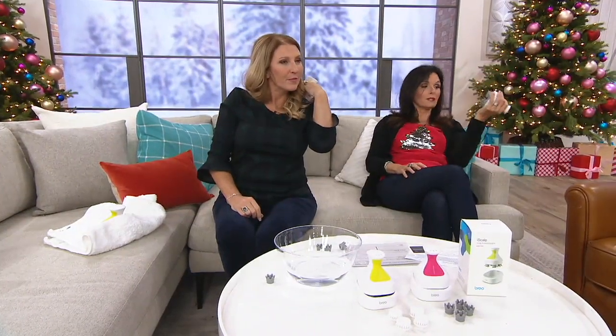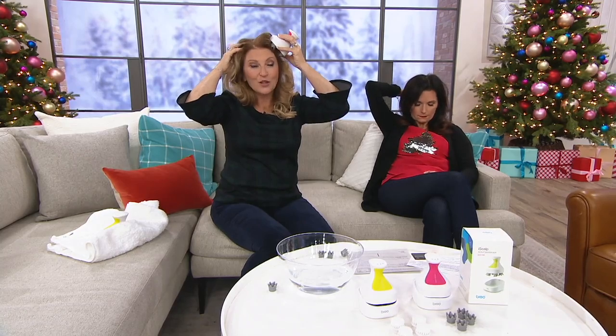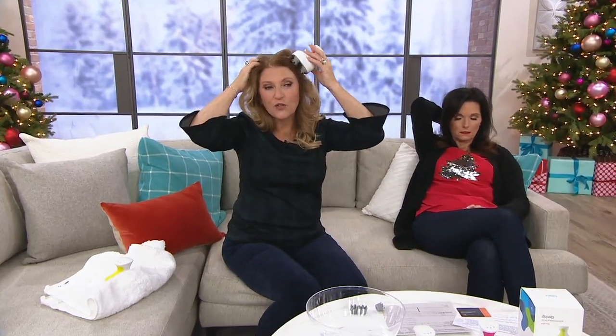Will this make my hair get all tangled up? No — that's actually why it took so long to design. It will not knot your hair. It might not leave it as perfect as it was, but it will not knot it. It feels like the feeling you get when someone's shampooing your hair. I'm doing the same movement to both sides of my head right now — on one side I'm doing it manually, on the other, the Brio iScalp is doing it for me. It's literally the same movement.